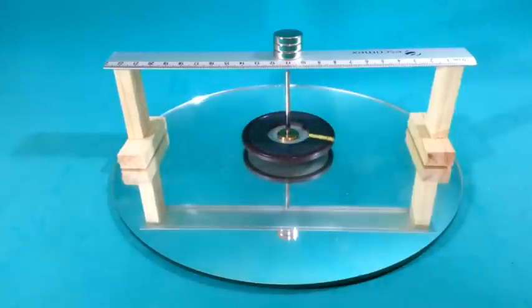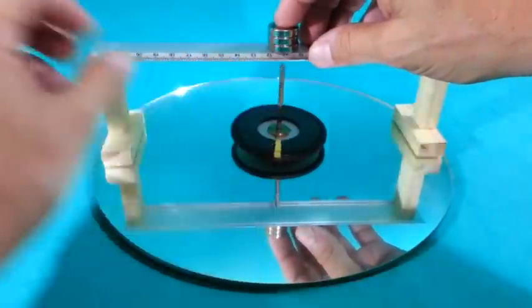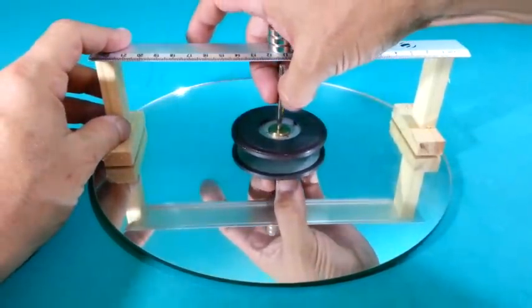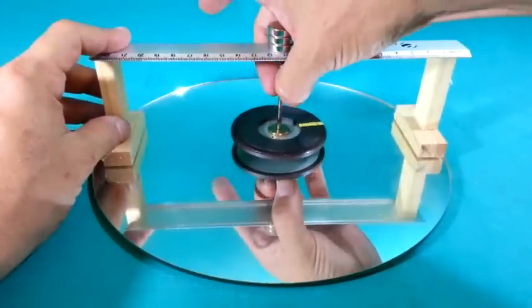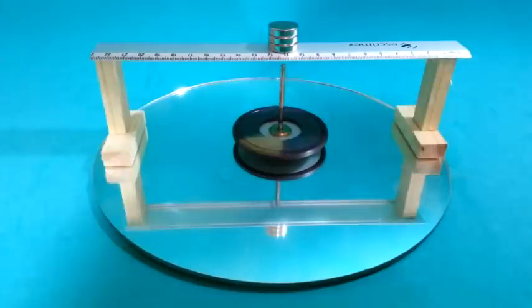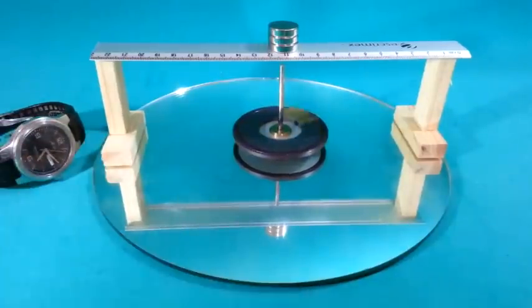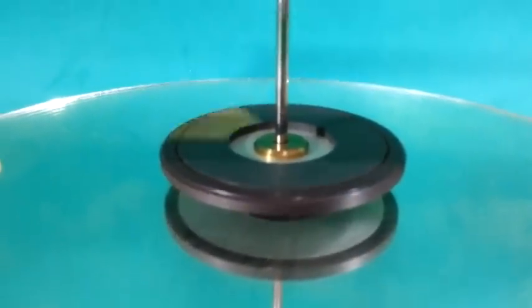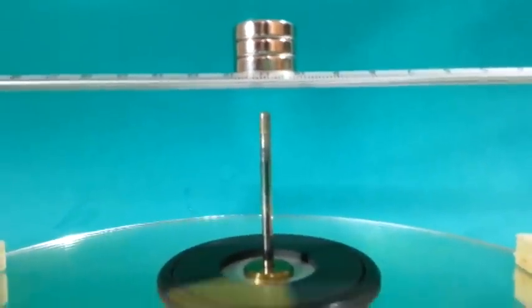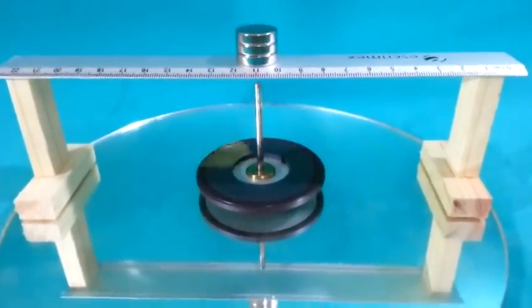I will now give it a stronger initial push. Observe the position of the watch. I will increase the speed of the video to 16 times its normal speed. Keep looking at the watch.